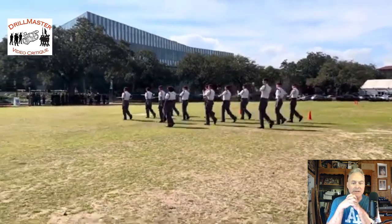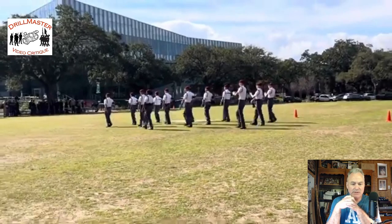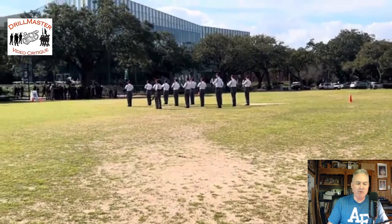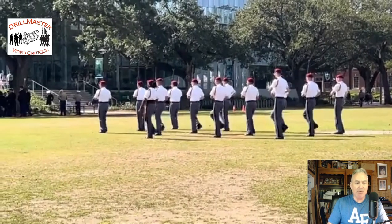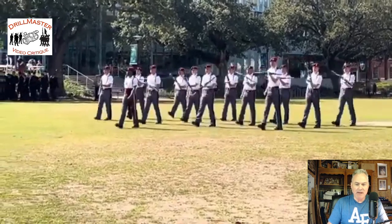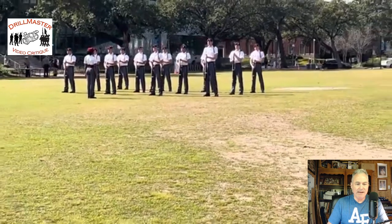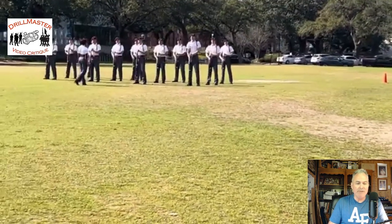Why call cadence commander, unless like the Fish Drill Team it's part of the performance? I wish the video was better — I apologize for that. But that was a typical strong, quite powerful entrance for the drill team, and that's a classic position holding the rifle up at a modified parade rest.